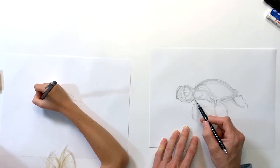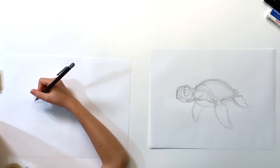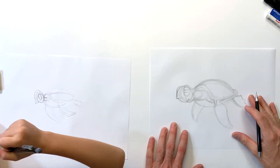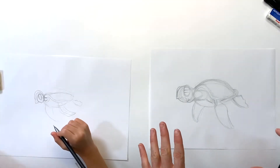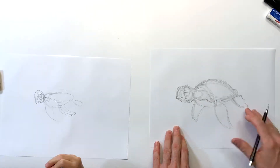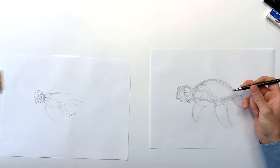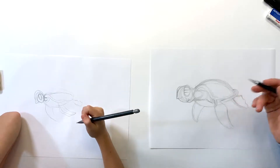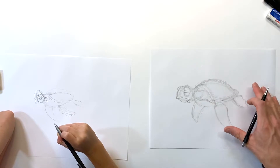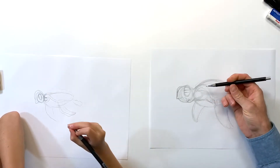Now things are roughed in lightly. If you're happy with yours, we're ready to start going through and adding details with firmer pencil pressure. After that, the next step will be inking. I'm gonna start going through now, starting with the head, pushing harder so I can see clearly what I'm doing.